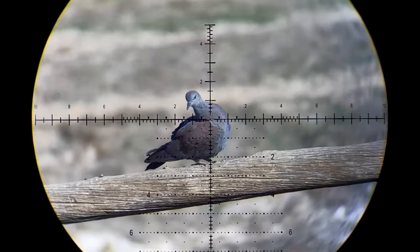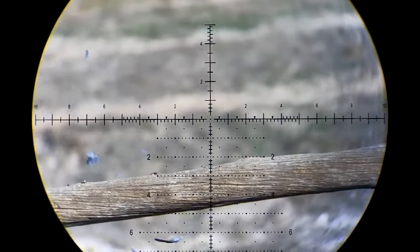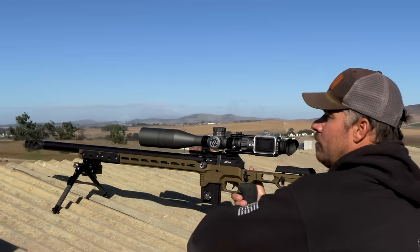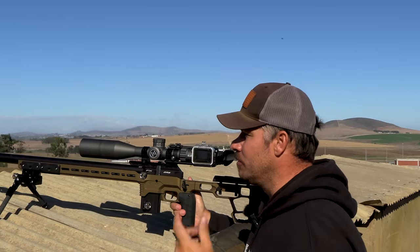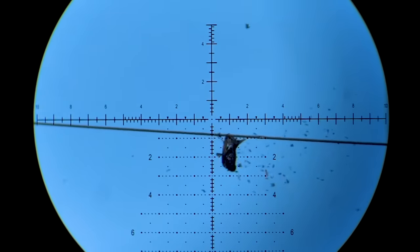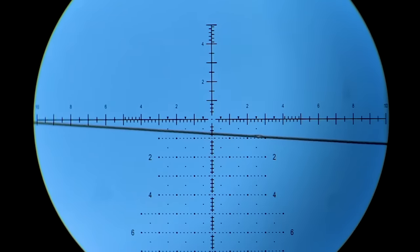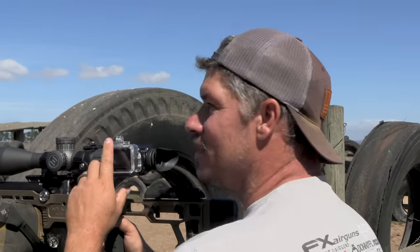Another one down. If you get the hold right and you pull the trigger, whatever you're aiming for is going to go down. It's a smile to my face every single time the target drops.